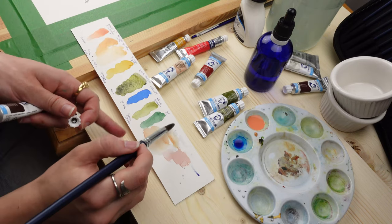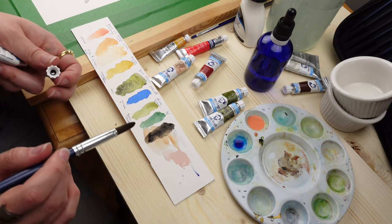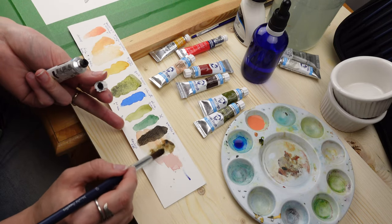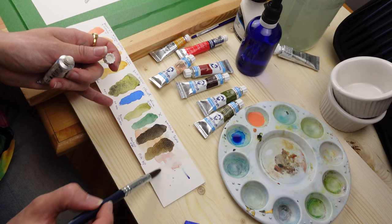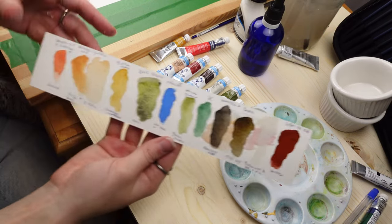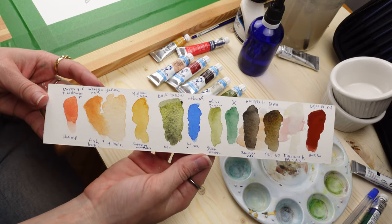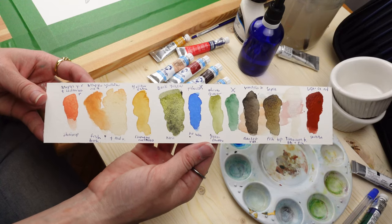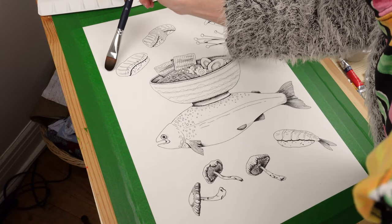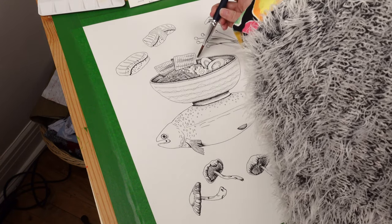I swatched each color and next to the swatch I wrote the name of the color and what part of the painting I would use it for. I knew finishing this painting would likely take a couple of days, so I didn't want to forget which color I planned for which part. Having a pre-selection of colors made the painting more cohesive because all the colors fit with one another.